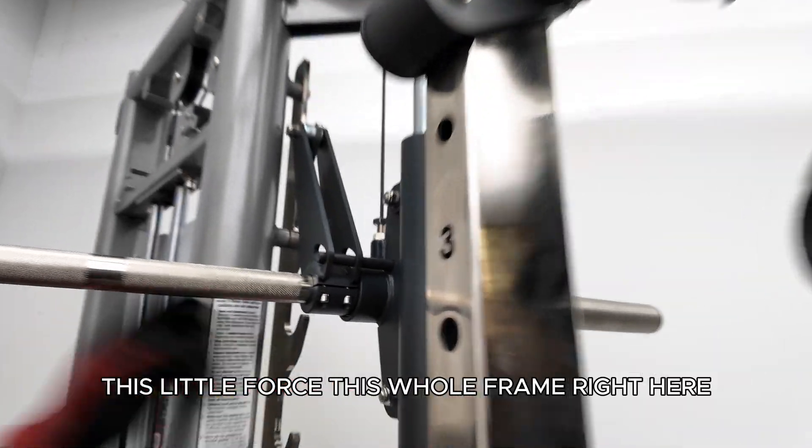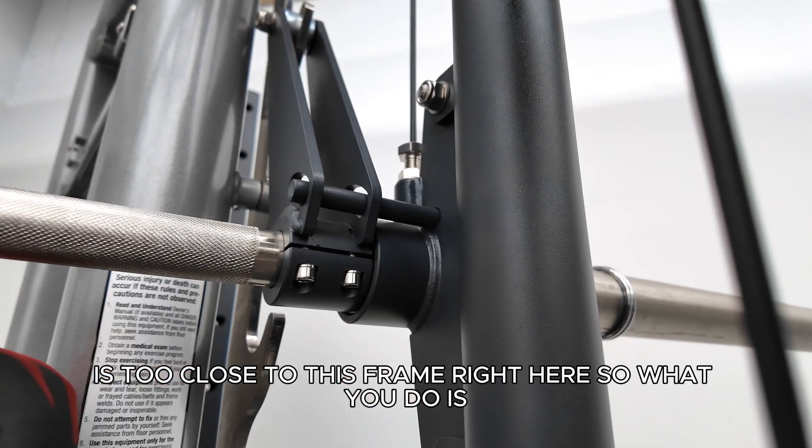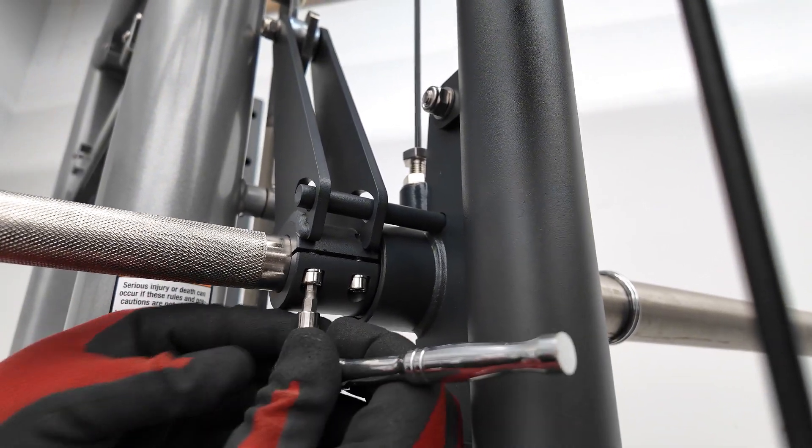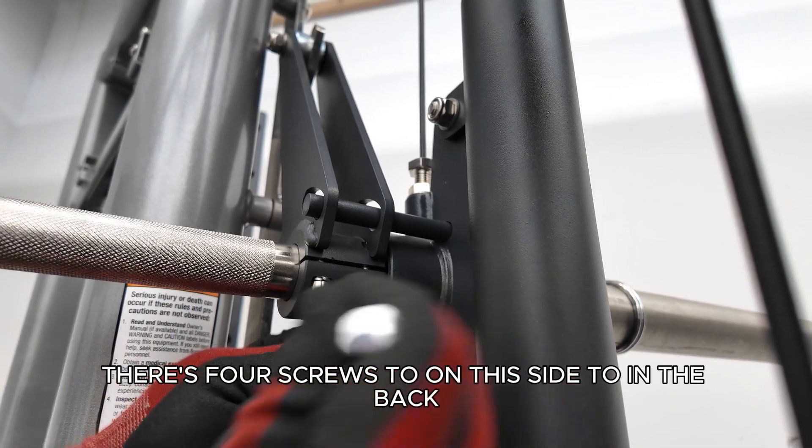This whole frame right here is too close to this frame right here. So what you do is just loosen these — there's four screws, two on this side, two in the back.